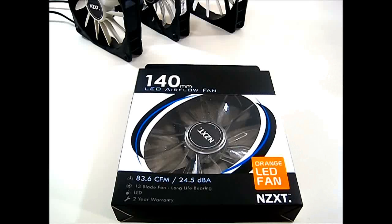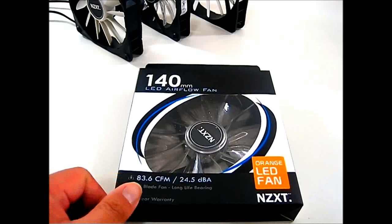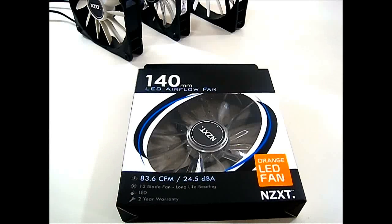These are meant to be placed in between the FN series and the FX series that NZXT has previously released — the FN being the entry-level and the FX series being the enthusiast level. The 140 millimeter version has a very good, above-average CFM to dBA ratio: 83.6 CFM to 24.5 dBA.